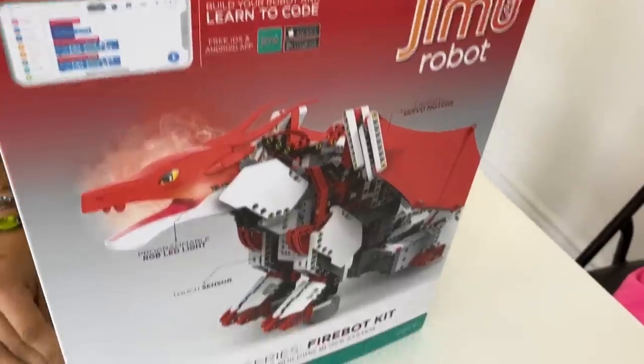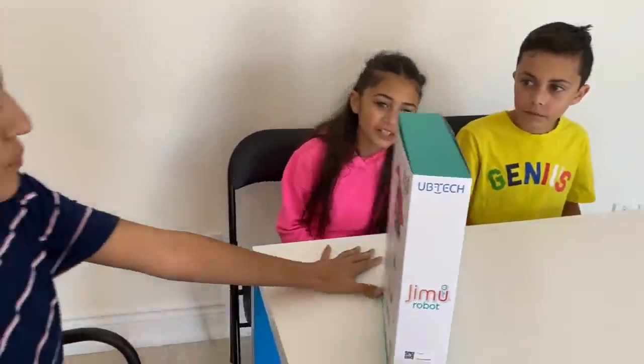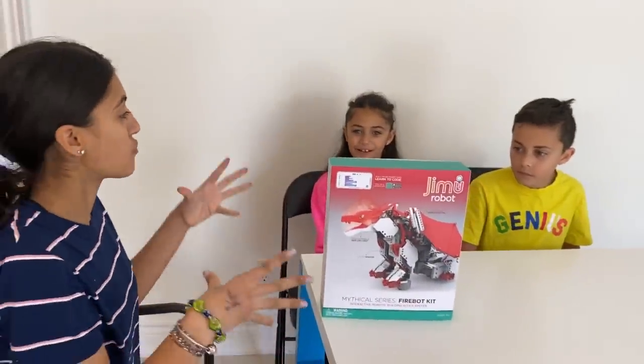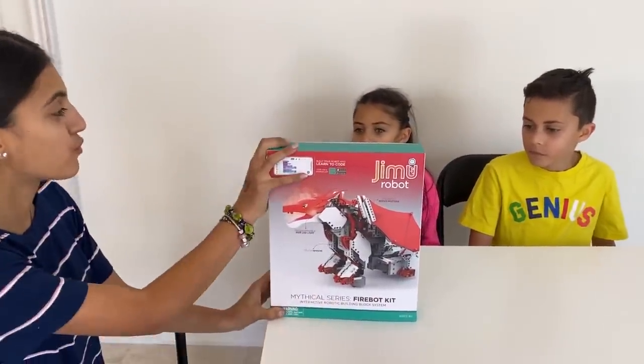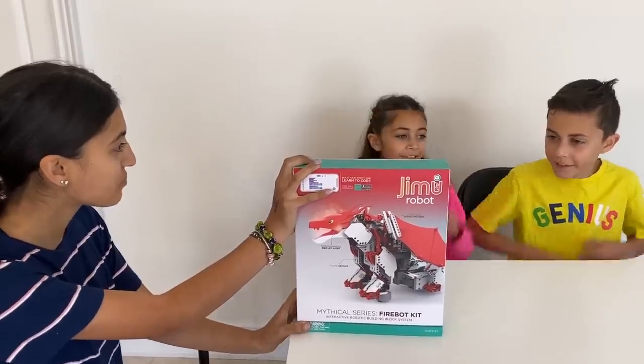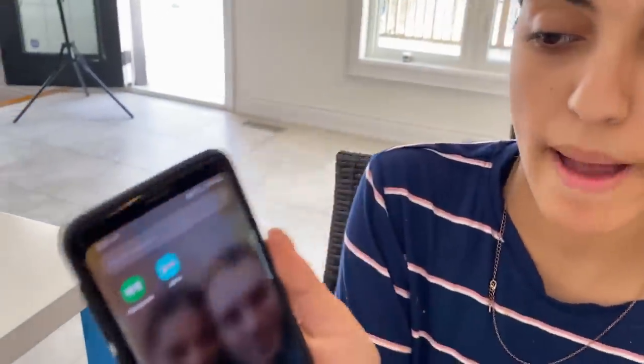It's a dragon robot! So you guys are going to have to work together to try to build this Jimmu robot. Are you guys ready? One more thing — in order to build a Jimmu robot, you have to download the Jimmu app.